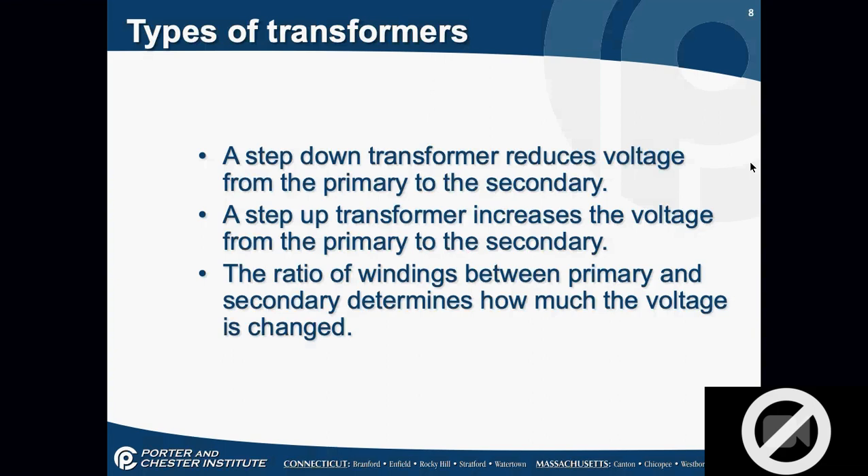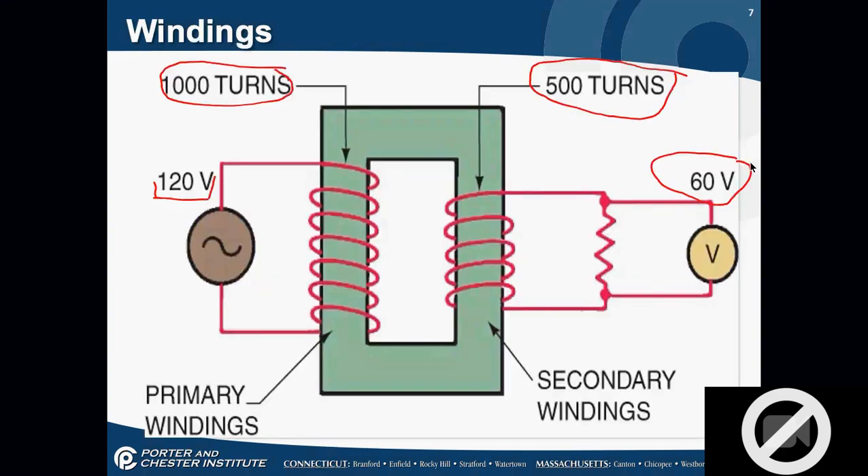A step-down transformer reduces voltage from primary to secondary. A step-up transformer increases the voltage. The ratio of the windings between primary and secondary determines how much the voltage is changed. Now let me ask you all a question: what happens if this transformer is put in backwards — if someone connected the secondary side to 120 volts and the primary side to the control circuit?